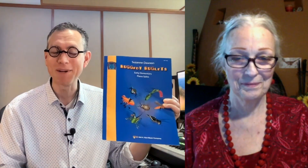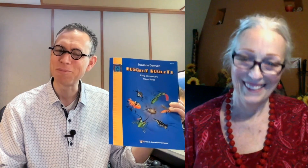Welcome back, everybody. Today, my guest is composer Suzanne Dawson. Her piece on the new National Federation of Music Clubs list is Flea Fiesta. You can find it in her book, Buggedy Buglets. Welcome, Suzanne. Thank you so much for being here today.